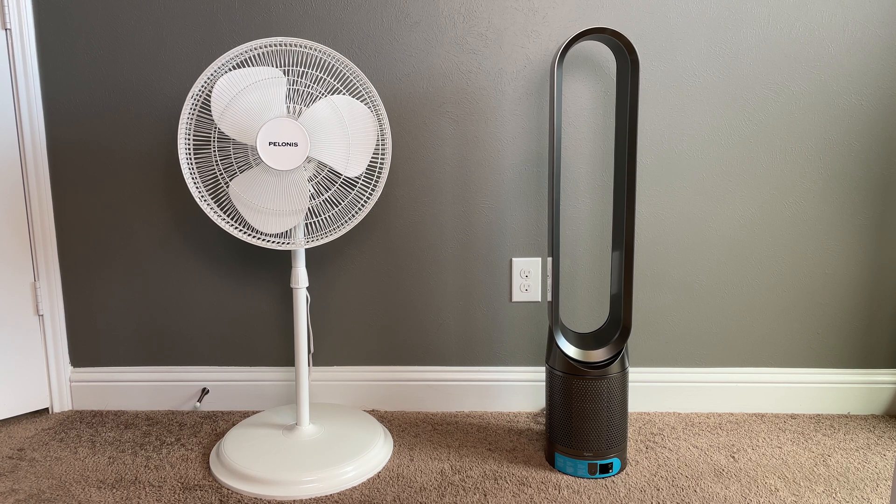Today we will be performing a very basic power consumption test between these two fans. The first fan is a cheap $20 fan from Walmart. The second fan is actually a Dyson Pure Cool Link TP02 air purifier.